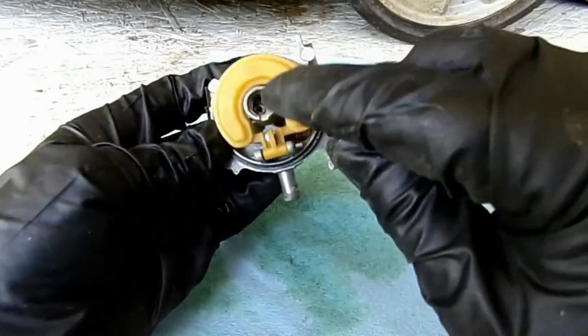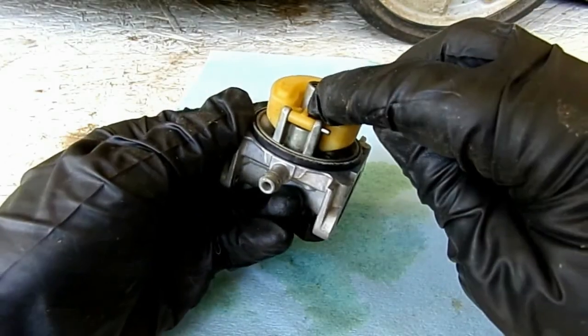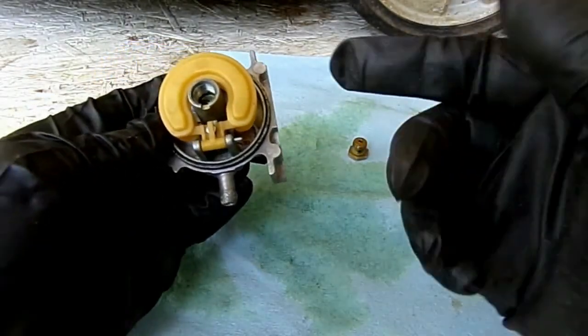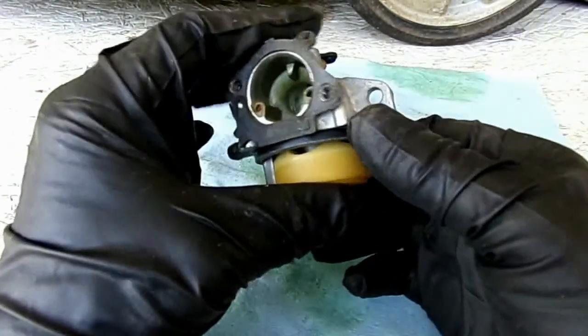What happens is that bowl nut is attached right here. Fuel will come through this slot, it'll enter the side holes, it'll go up through the center, it goes up here into the emulsion tube.